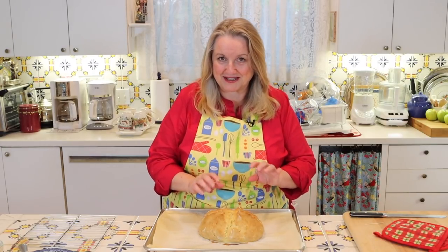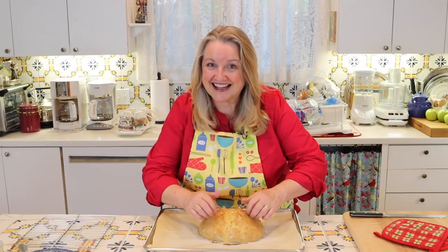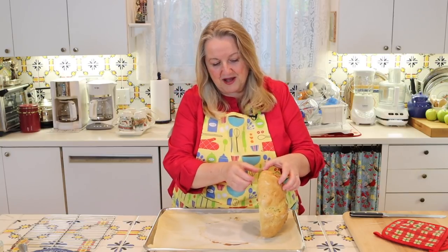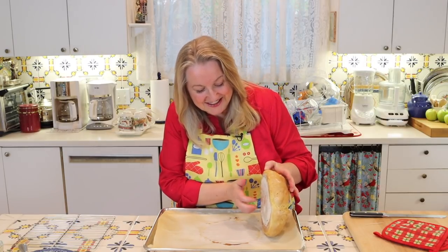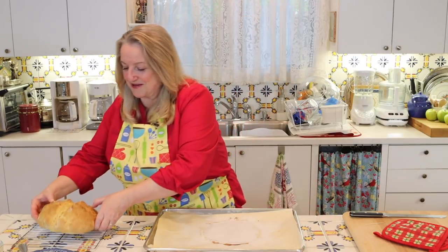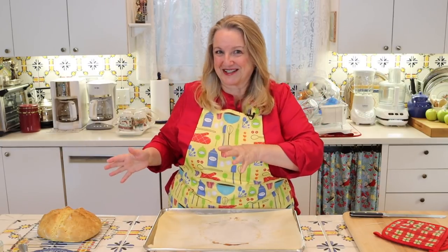Look at this glorious soda bread — it was in my oven exactly 30 minutes to reach this lovely golden brown color, and the toothpick came out completely dry. You want it dry or with just some dry crumbs — no wet dough or batter. Now I just want to tap on it so you can hear the lovely crust that's been created. You'll also want to tap on the bottom and listen for that hollow sound — that's how you know your soda bread is done. Soda bread is lovely to slice when warm and put some butter on it.